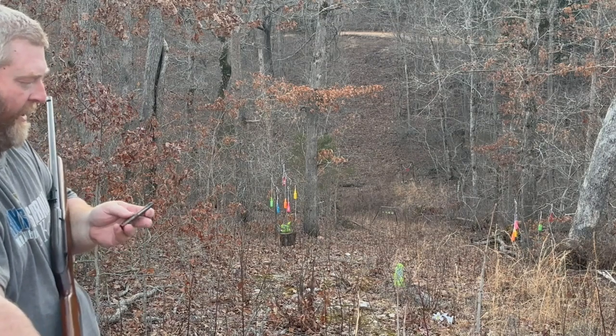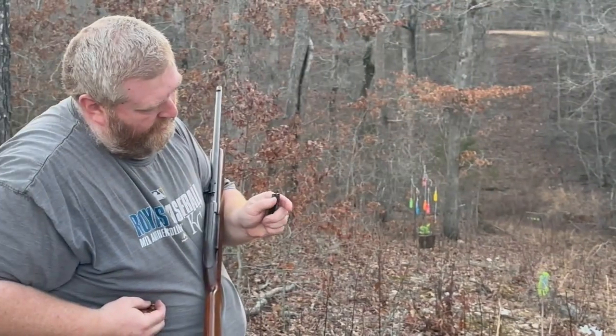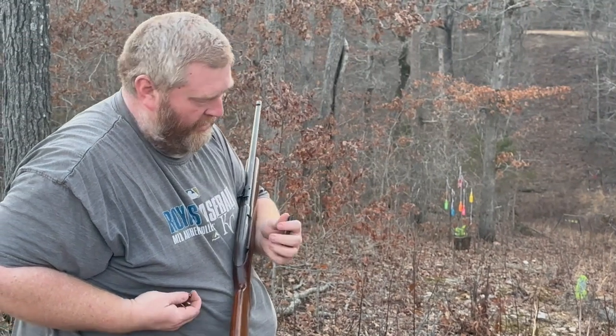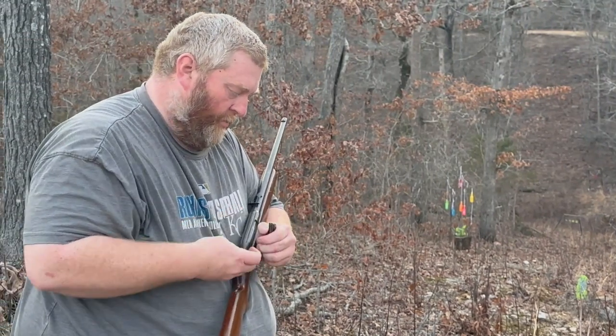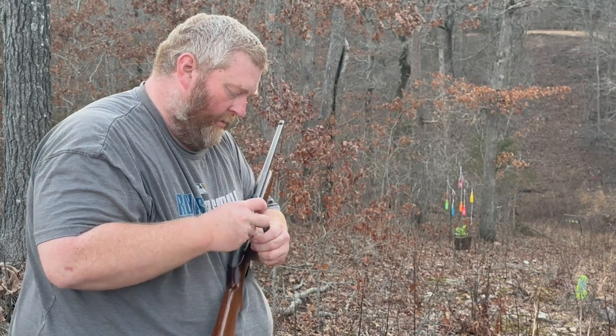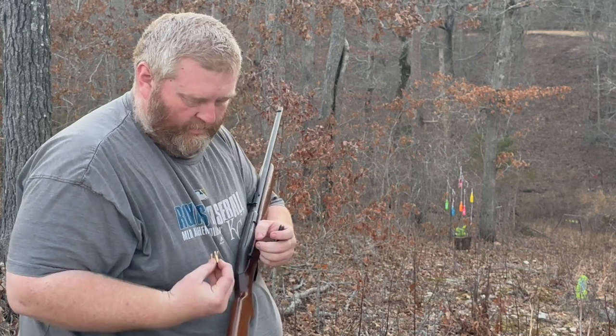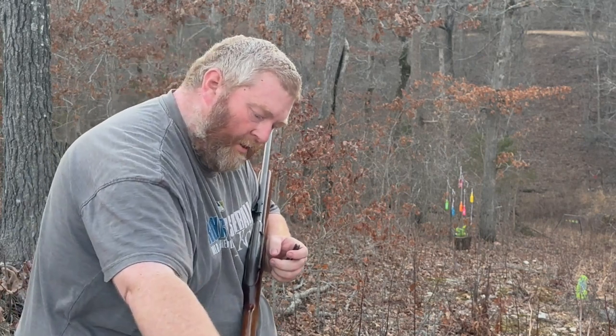So it's got an eight-round magazine, it's got that little thumb spring depressor so you can just drop your shells right in. It holds eight in that magazine.